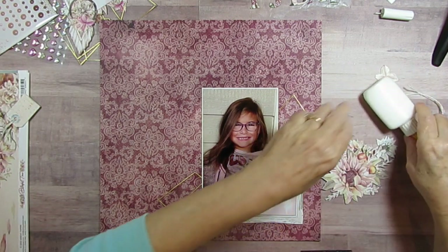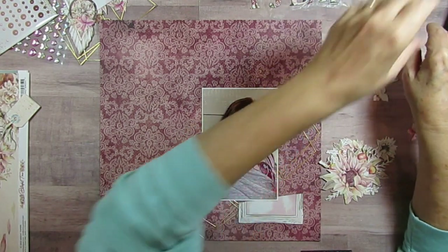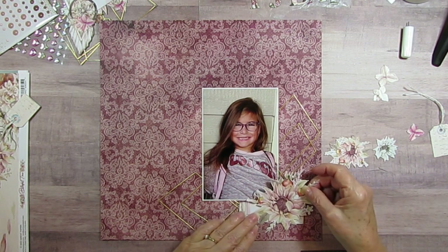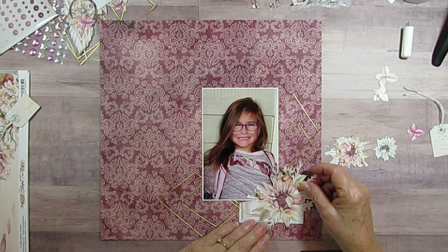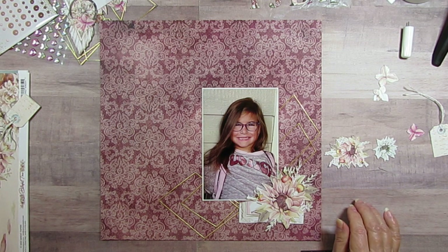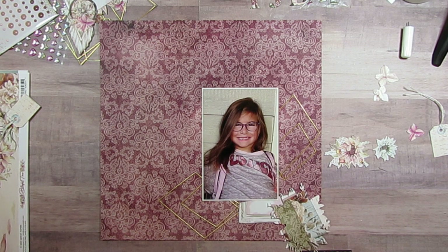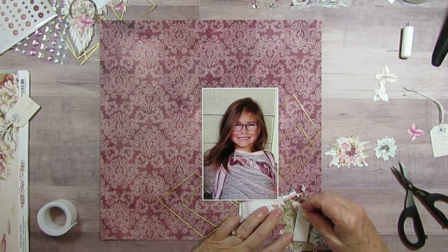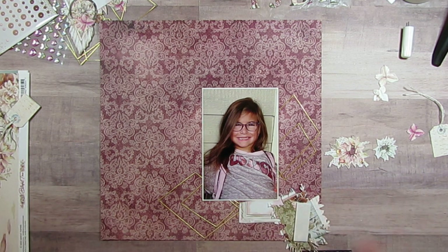Sorry about that — I had to go grab my phone. I've slid this over a little bit more this way and I think it's probably about where it needs to be. I'm going to stick that right there, and I do want some dimensional tape underneath this piece, and I didn't do that ahead either. My goodness — you'd think I had something else I had to do. My husband works so many hours.